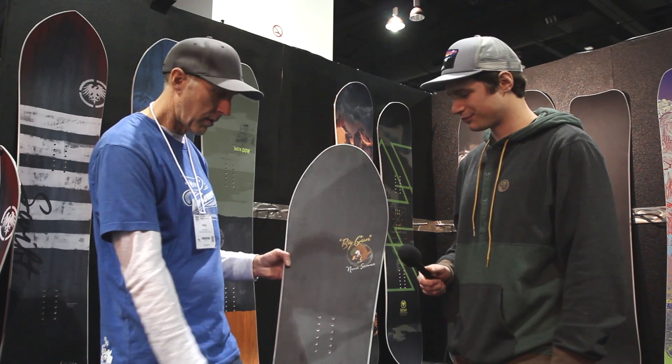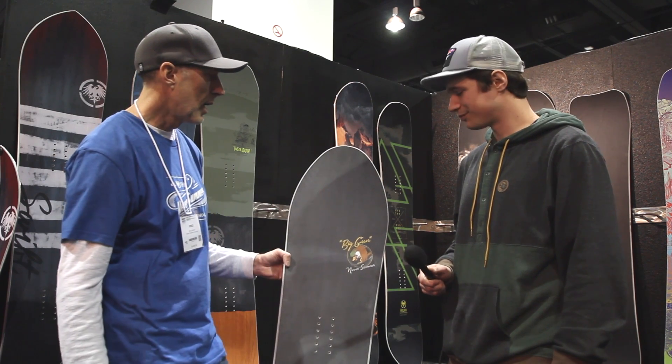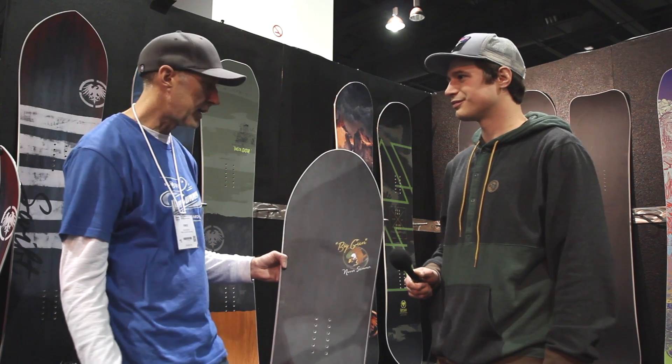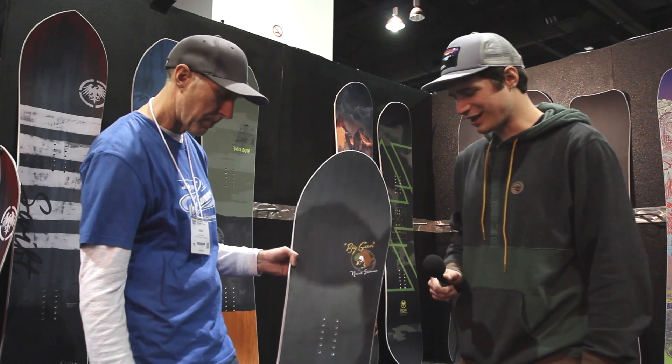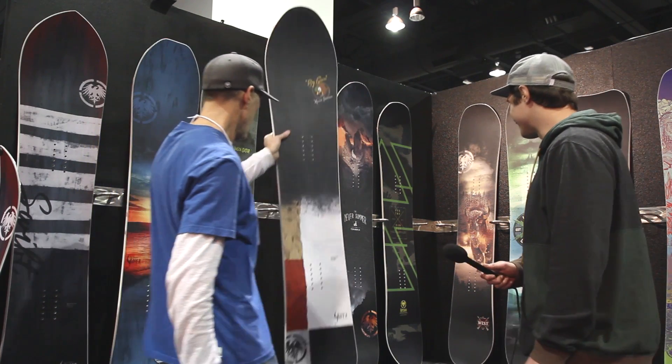One thing I didn't mention — we have original artwork from our long-time illustrator Sam Turner, who has been doing artwork for Never Summer since 1996. Each board in the series has artwork from Sam. The Big Gun looks great — can't wait to get on that one.